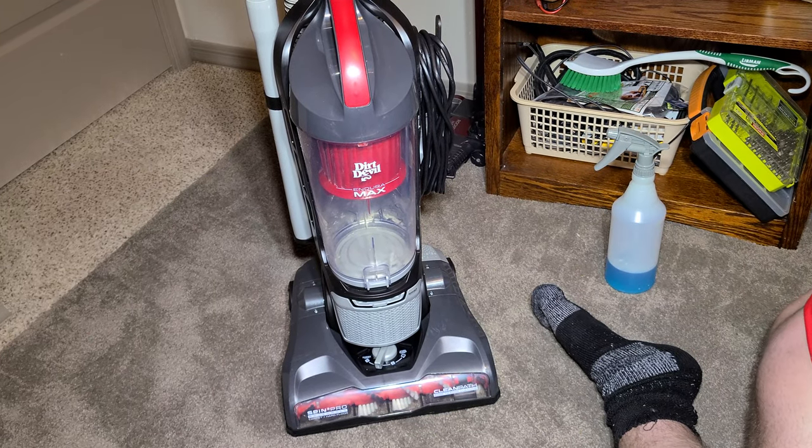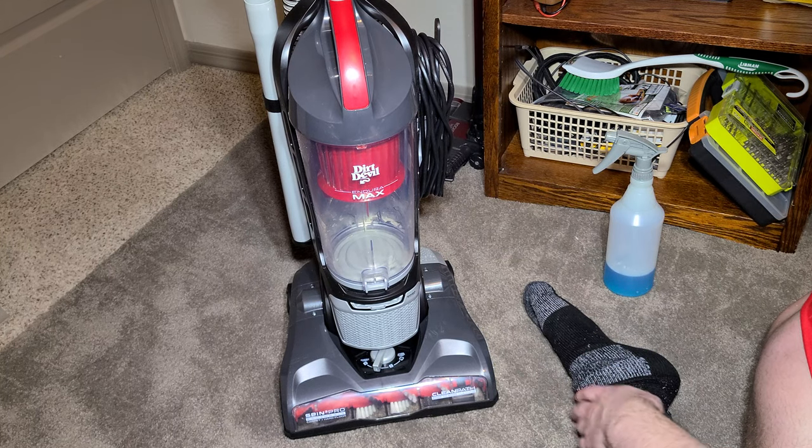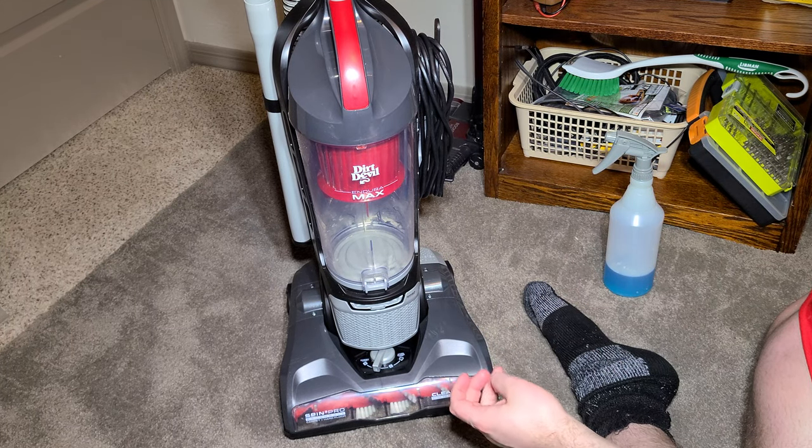We're back with the Dirt Devil Enduramax Upright Vacuum, just doing a quick update on this machine after a couple days of use. I'm going to show you what the filters look like and everything.